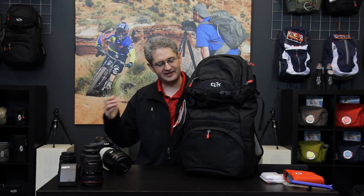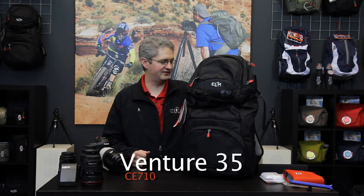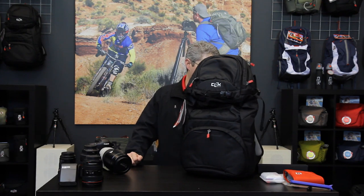Hello, I'm photographer Jim Speth and this is the Venture 35 by Click Elite. The Venture 35 is a 32.7 liter pack that weighs three and a half pounds or 1.6 kilograms.